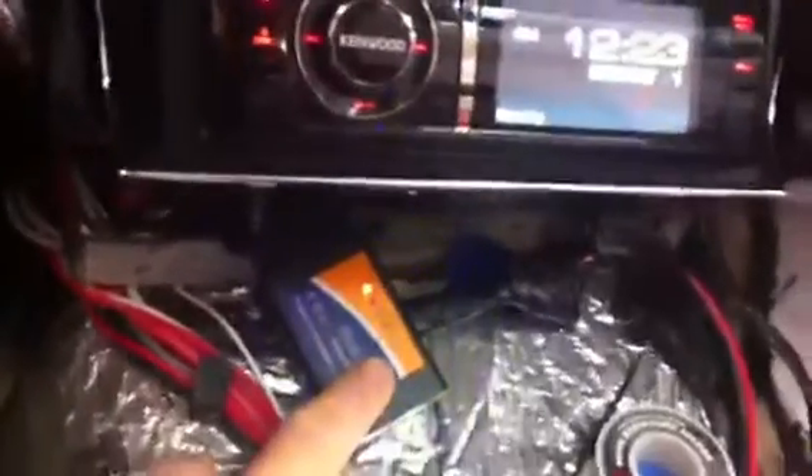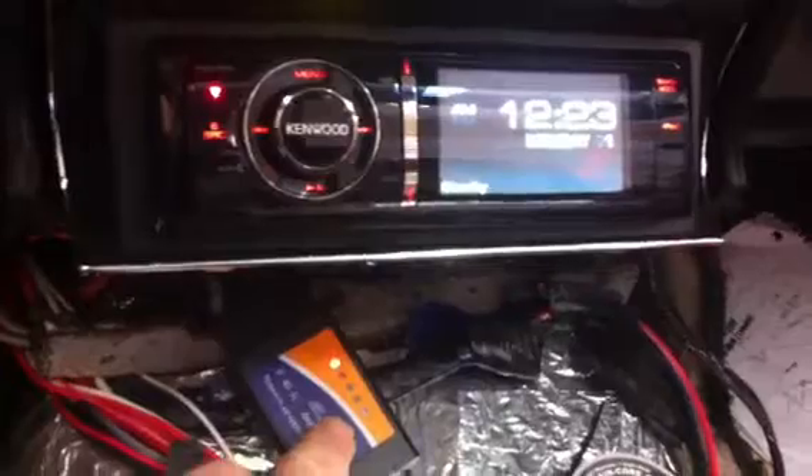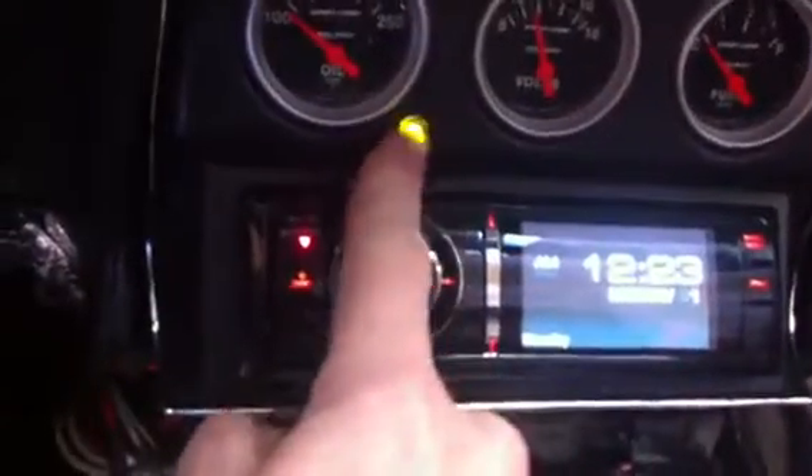Need to mount the OBD2 port. Got the Wi-Fi reader in there so I can read a lot of my stuff on the iPhone or iPad — and read codes and everything else, which looks like I need to do because I've got a check engine light on.